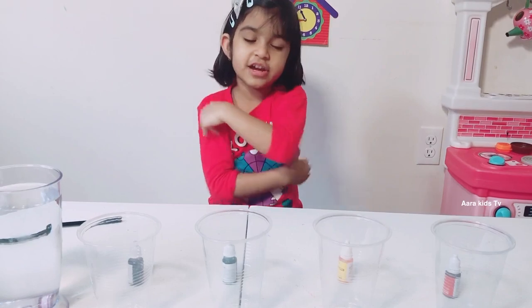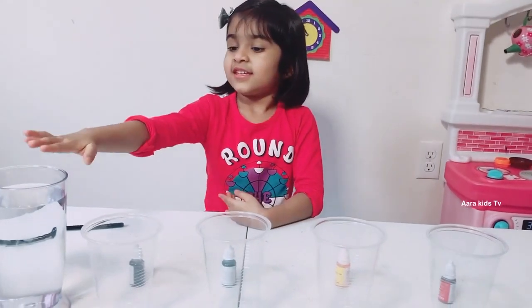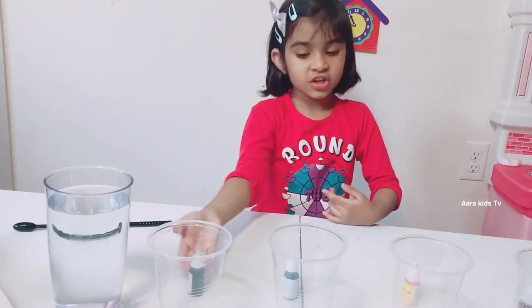Uh oh, the glass! We need 4 cups to start! Let's start now — we need 4 glasses? Yeah! And some water!